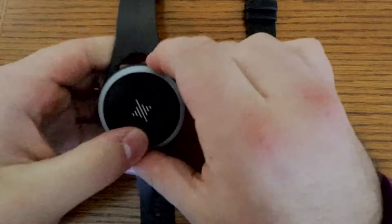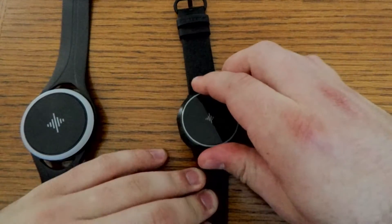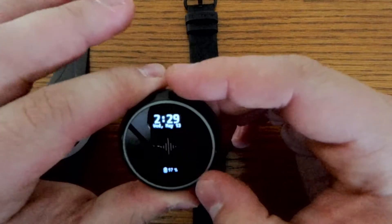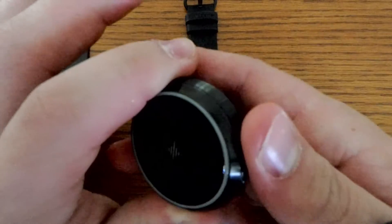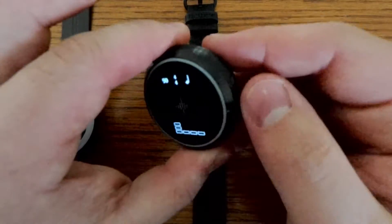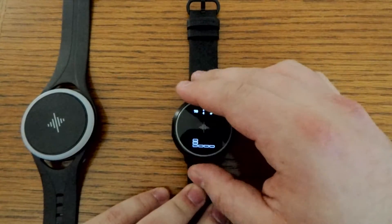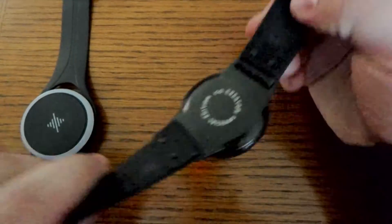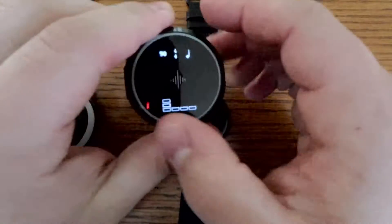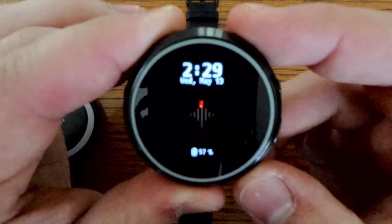The Soundbrenner Core is made out of steel. I really like this one over the plastic one — I've heard things about the durability of the plastic one, and this just feels better when I'm using it to rehearse. The extra weight helps with the vibration. It's removable from its strap and magnetically clicks in.